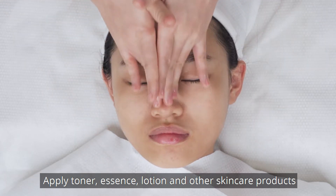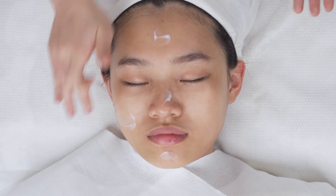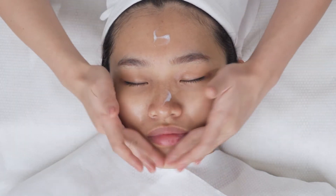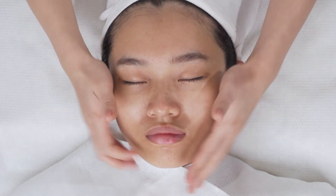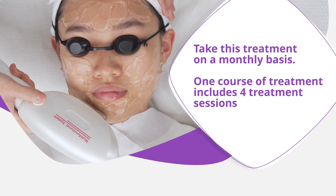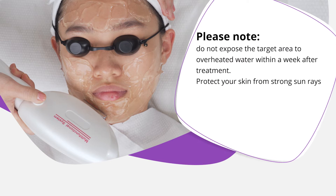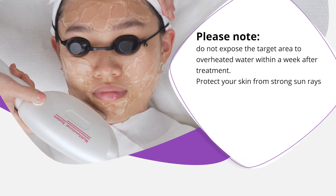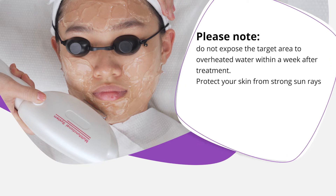One course of treatment includes 4 treatment sessions. Please note: do not expose the target area to overheated water within a week after treatment. Protect your skin from strong sun rays.